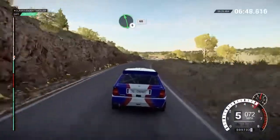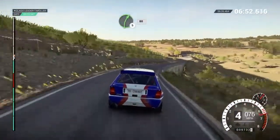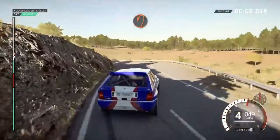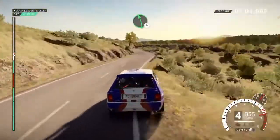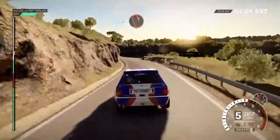Right 5 over bump, 80, left 6 over bump, right 3, and hairpin left, and right 6, left 6, left 6 left 6 right 6, left 6, and hairpin right.